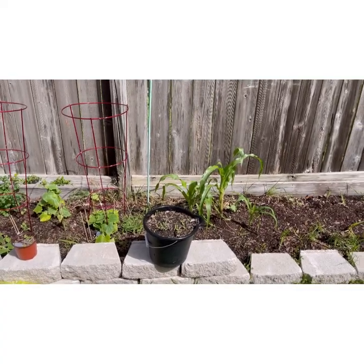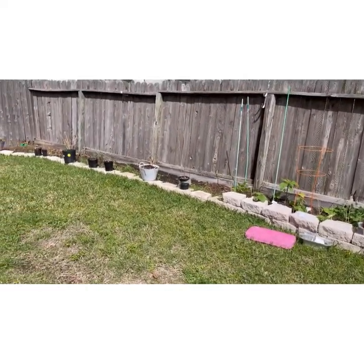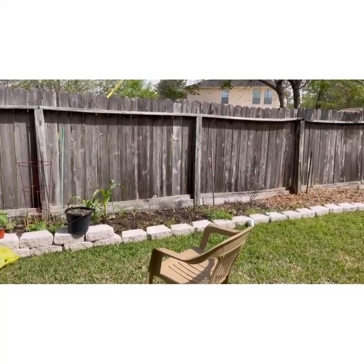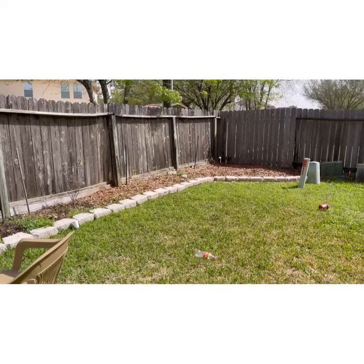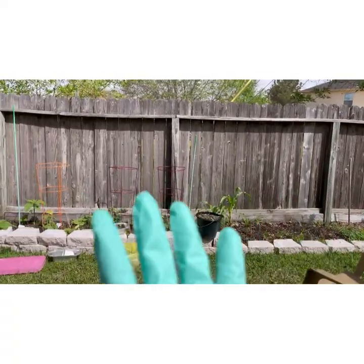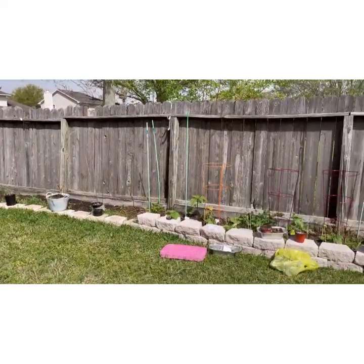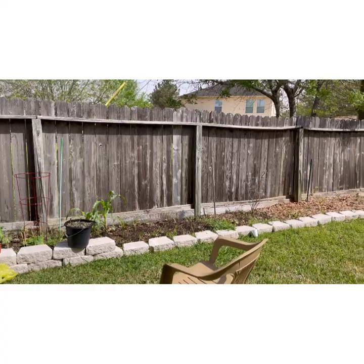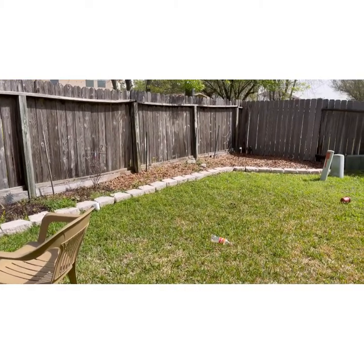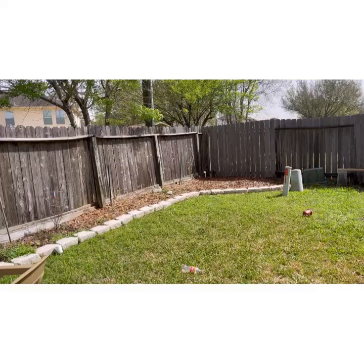Alright guys, so here is the garden. Let me pan out so you guys can actually see what all of the landscaping stones look like. Yes, I do plan on getting more to have that second row just to build it up. But this is what it looks like right now. I'm basically just focusing on this area over here for growing all of my produce plants. Over there with all the green leaves, I'm just using that for composting right now — that is my little project, I'm learning how to compost.